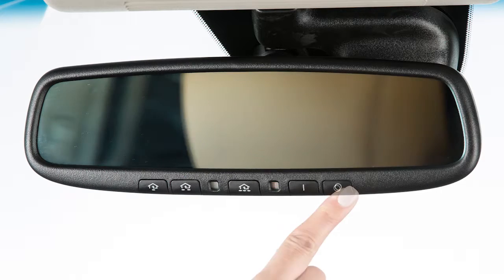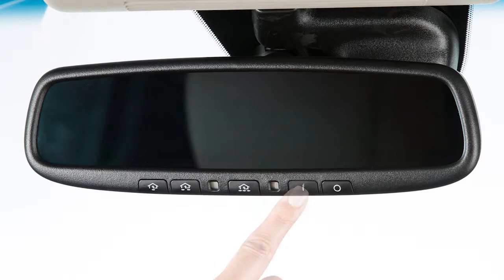Press this button to turn the anti-glare feature off. Press this button to turn it back on.